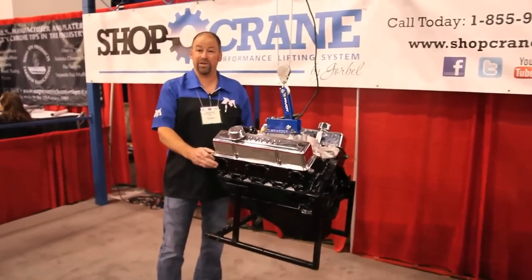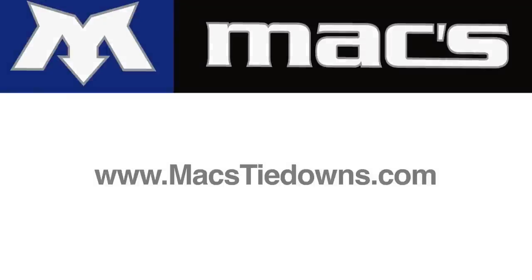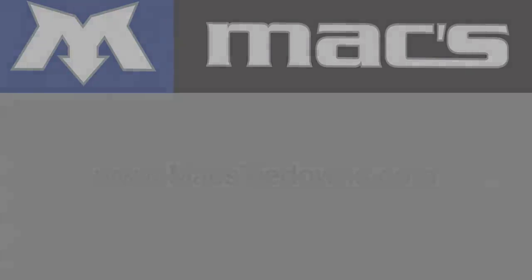So we really appreciate the help of the guys at Shop Crane to gain more interest in the Max Pivot. Shopcrane.com. And for more information on the pivot, that's MaxTieDowns.com.